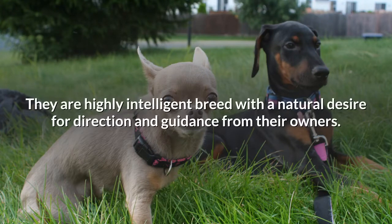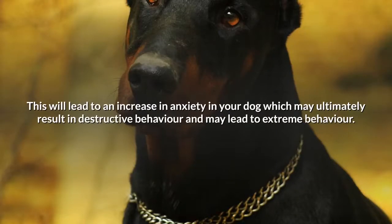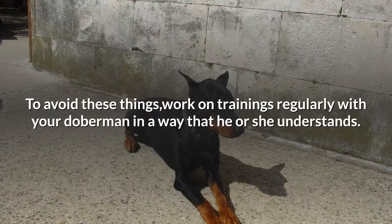Dobermans are a highly intelligent breed with a natural desire for direction and guidance from their owners. Because of this natural drive, they have a tendency to feel lost if not provided with regular direction and guidance. This will lead to an increase in anxiety, which may ultimately result in destructive or extreme behavior. To avoid these things, work on training regularly with your Doberman in a way that he or she understands.